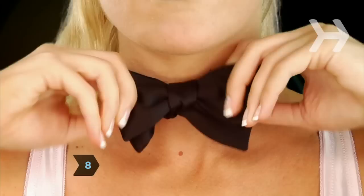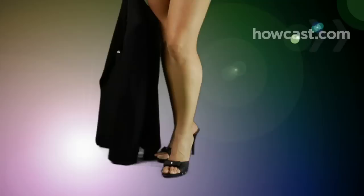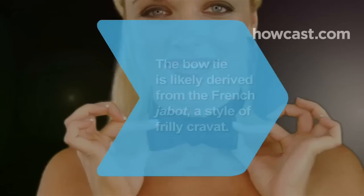Step 8: Pull on both bows at the same time to tighten the knot. Adjust the bow shapes to match, and if necessary, straighten the knot. Now, quick — do something debonair.